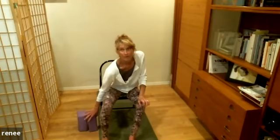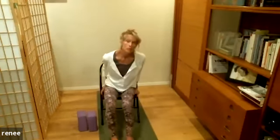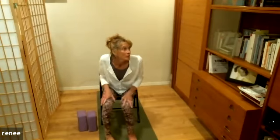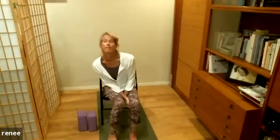We'll do just a few cool-downs since we've been working kind of hard. Take a nice breath in and out, circle the shoulders.